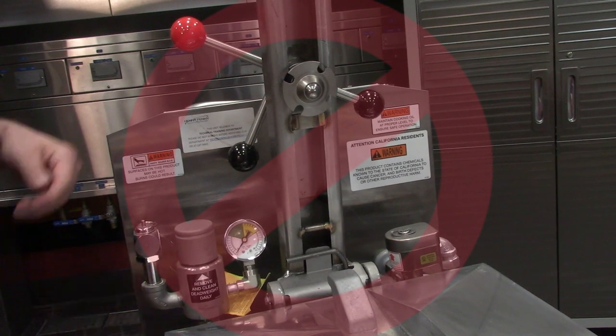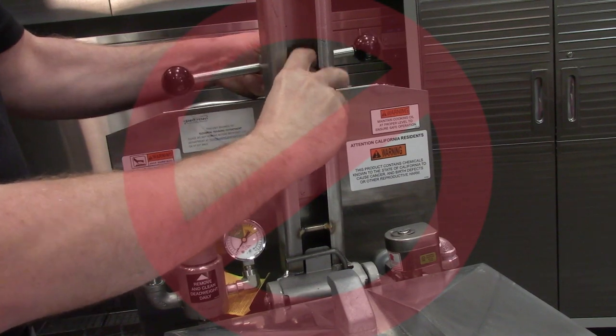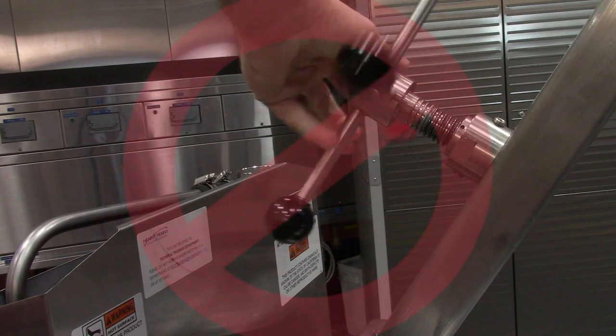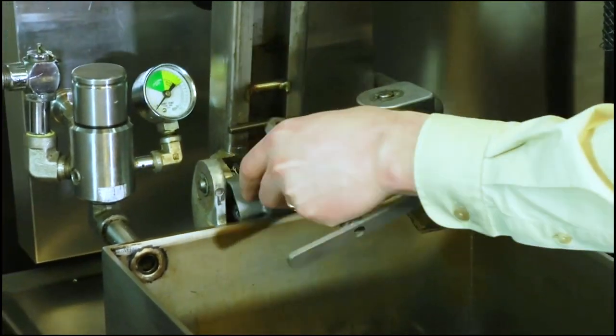These changes no longer allow the spindle assembly parts to be serviceable. If any of the spindle assembly parts would need to be replaced, it will now require one of two options.